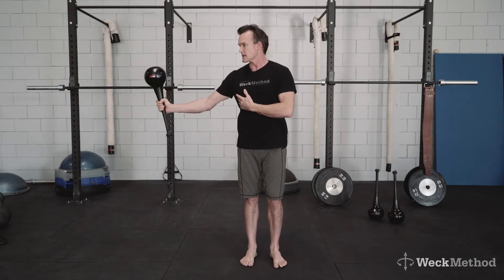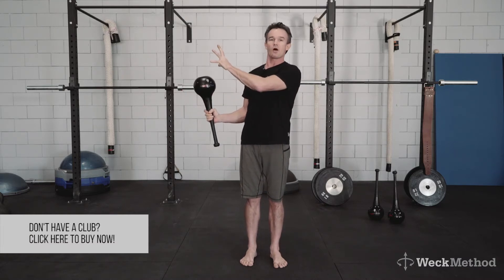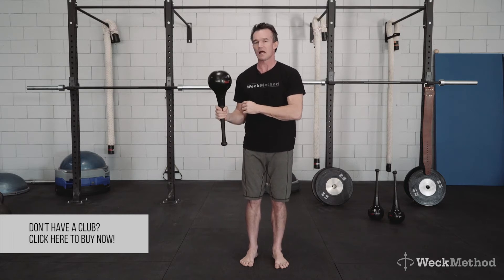The movement looks like this. I'm chambering the club and I'm trying to pop the top off, and then pull it down as fast as I possibly can. You start in close to the body and just get that lock and load action.